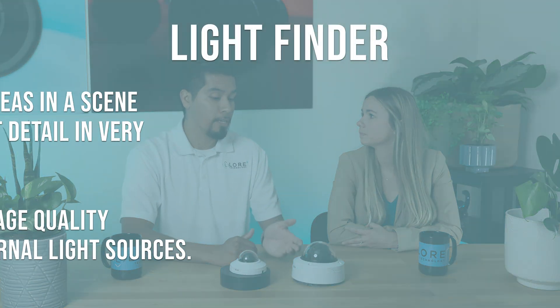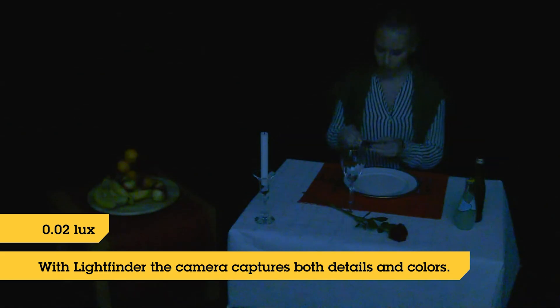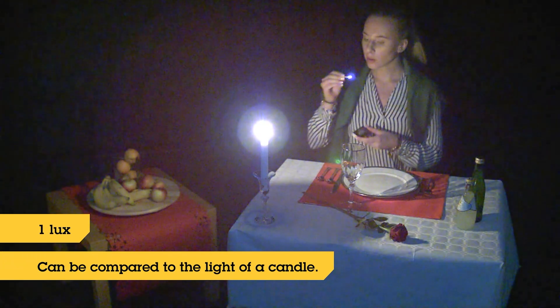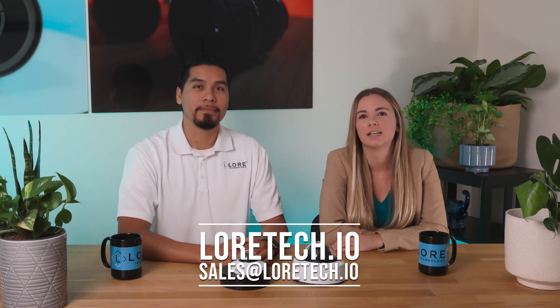Another feature worth mentioning is light finder. For example, this outdoor camera — if it's mounted in a very low-illuminated scene, it finds any little light it can get into its sensor and amplifies it. It can go up to 0.08 lux, which is pretty great for a camera. Thank you very much for sharing that. If you'd like to know more, you can visit our website at lortech.io or send us an email at sales@lortech.io.